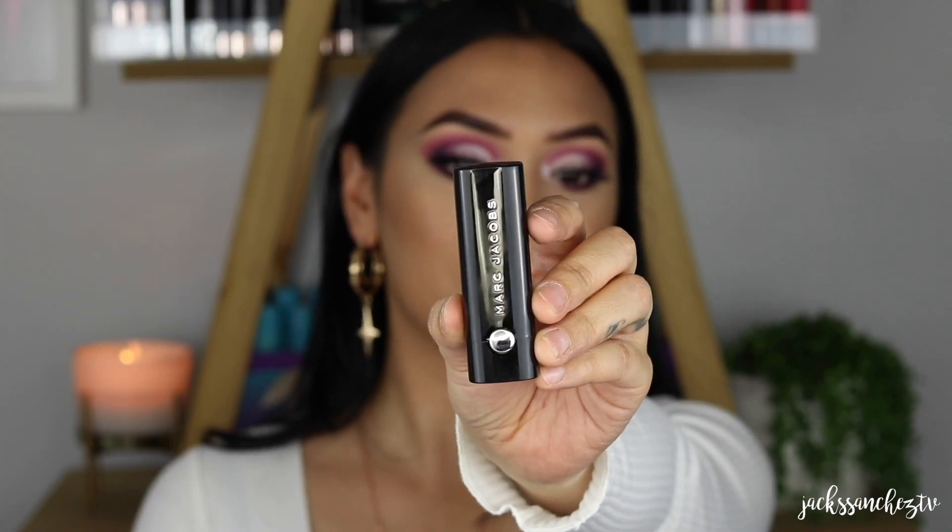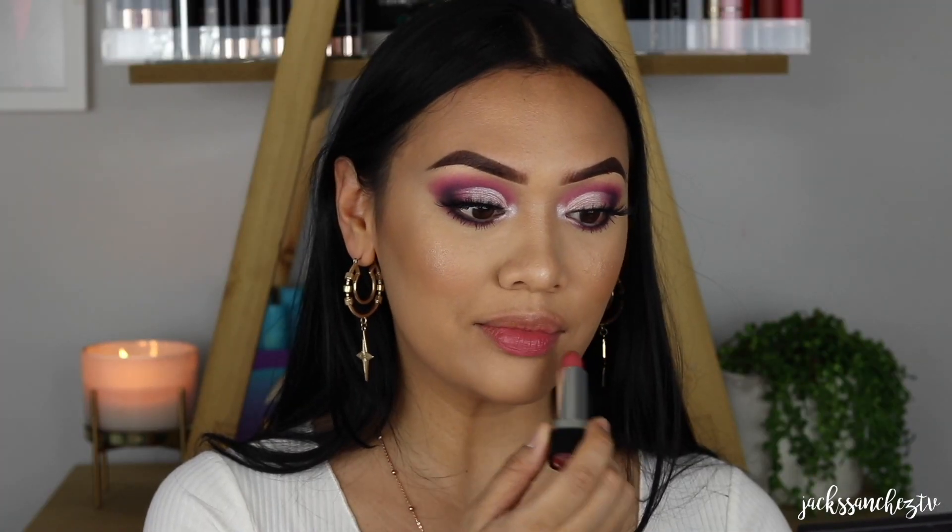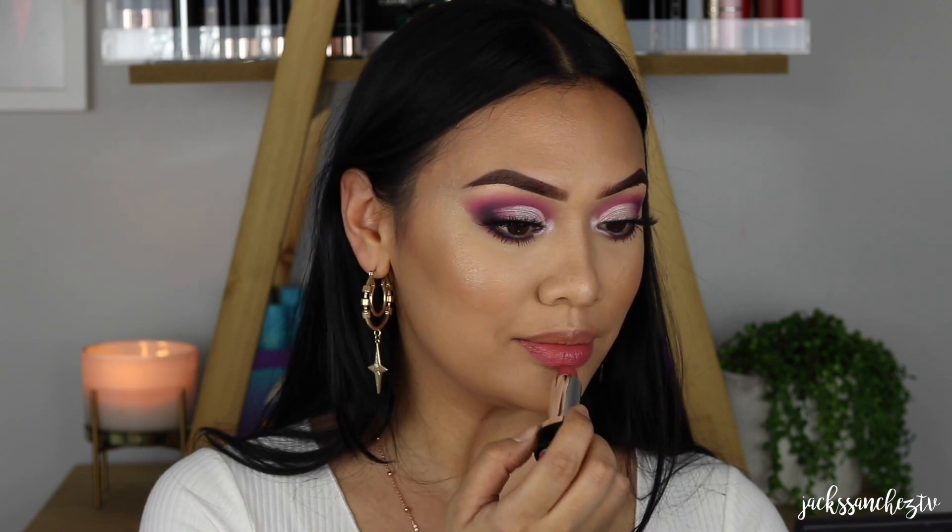I really wanted to pair this eye with a subtle pink lip. So I'm using Marc Beauty's La Marc Lip Cream in the shade Infamous, and Bite Beauty's French Pressed Lip Gloss in the shade Vanilla Latte. This smells like coffee and it's amazing.